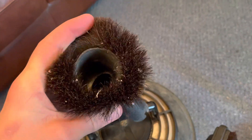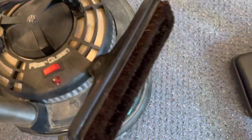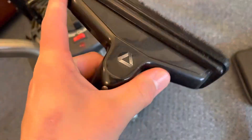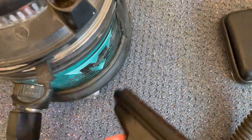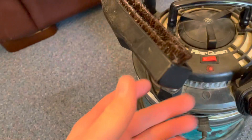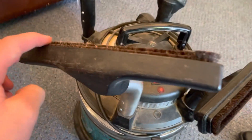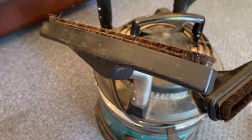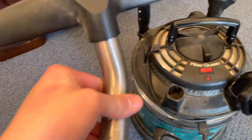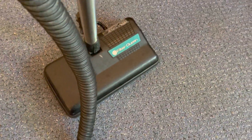There's a dusting brush which is nice and soft, good quality - kind of like a Henry nozzle really. It just slides on and off. And then we've got a floor brush which I thought was worn, but actually I think it's cut like that to get bits of muck. It's quite small but it's a decent head.